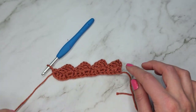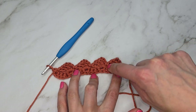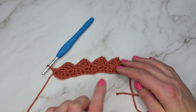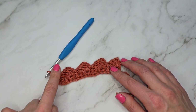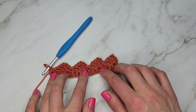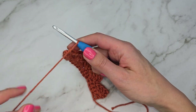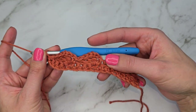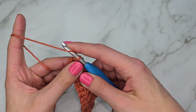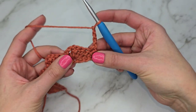You can see the pattern is already forming — we have a nice scalloped edge. Our squares are going one way, and on the next row the squares are going to go the other way, creating this crisscross pattern. Row three is the row we're going to keep repeating. We're going to start by chaining four and turning our work.